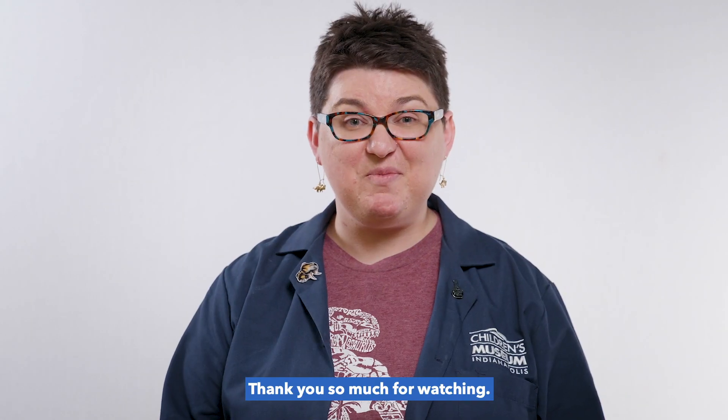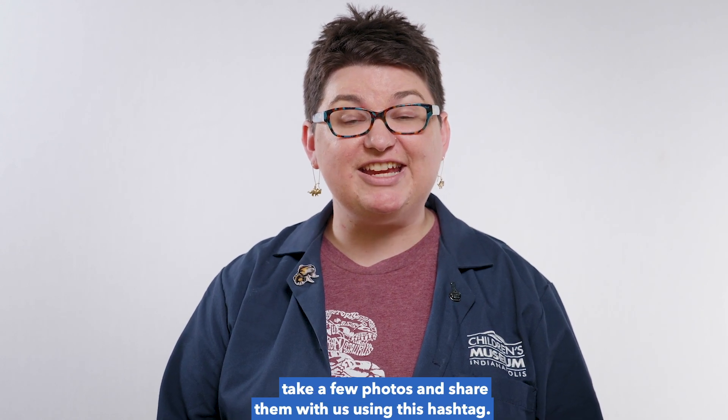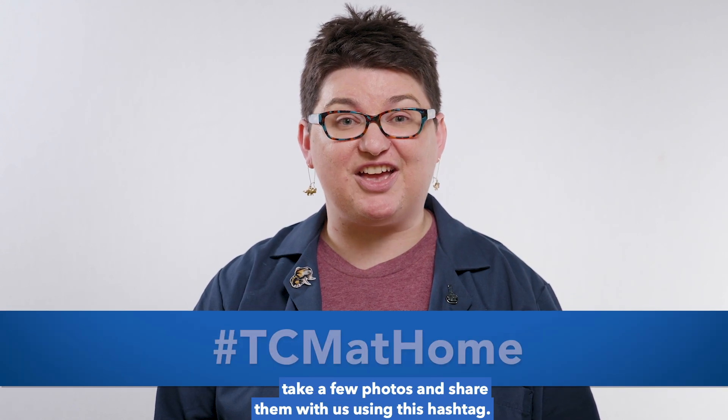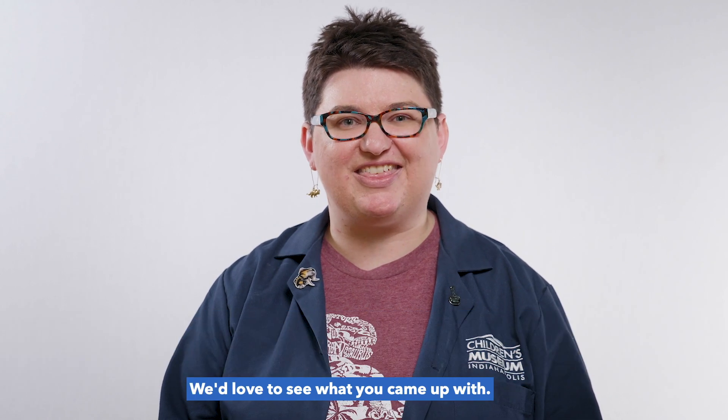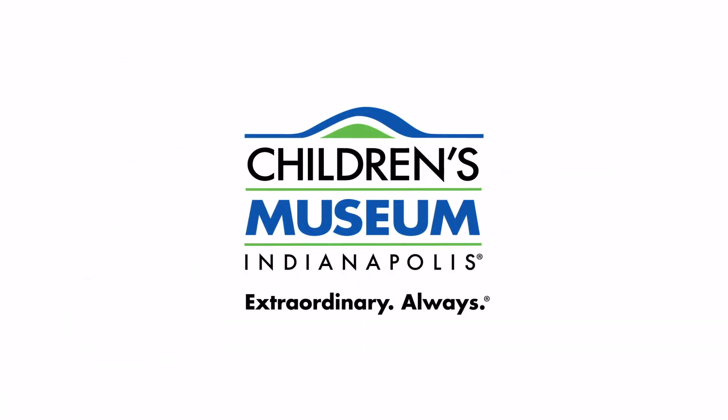Thank you so much for watching. If you try this experiment, take a few photos and share them with us using this hashtag. We'd love to see what you came up with. We'll see you next time. Bye!